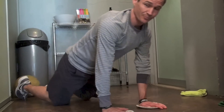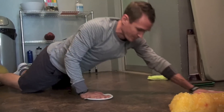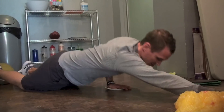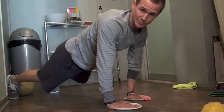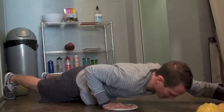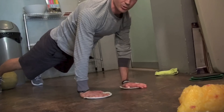Simple and easy — start with your back nice and flat, and you're just going to reach out in front of you, allow the plates to slide out, and come right back up. If you want the real challenge, get up into a push-up position and do the same exact thing — let the hand slide on out, then pull it right back up.